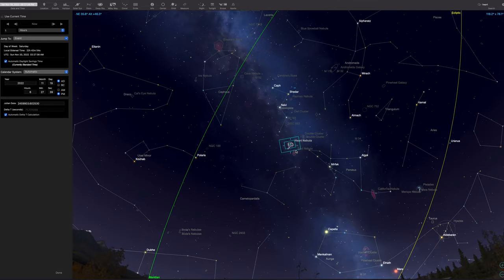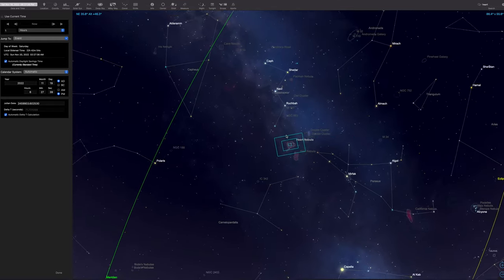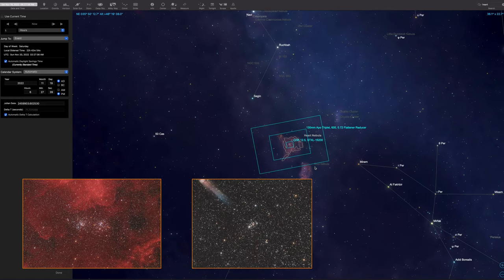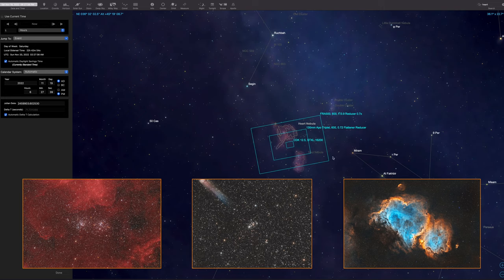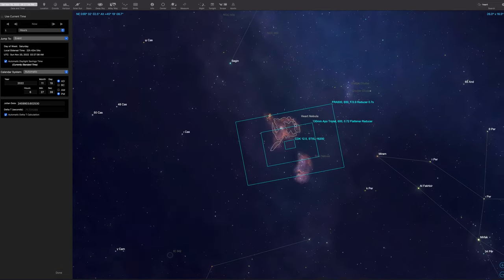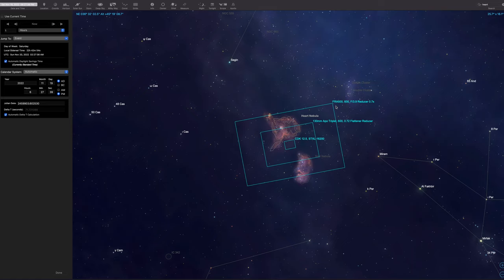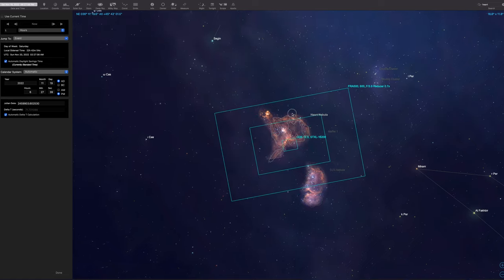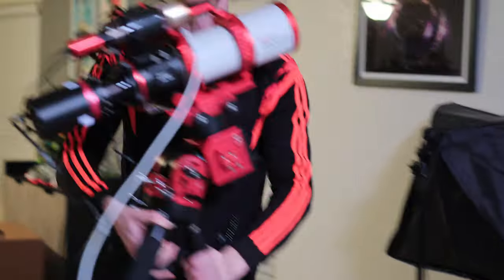The Heart Nebula is located in Cassiopeia, not far from the Double Cluster as well as M103. The Soul Nebula is nearby too — those two are often captured together. With our FRA500 and reducer, we technically could include both of them, but because we're using a filter and a full-frame camera, we'll have some vignetting that we'll have to crop anyway, so we'll probably just focus on the Heart Nebula.